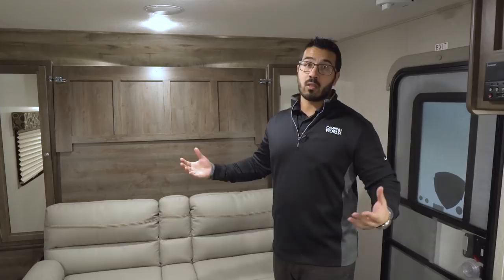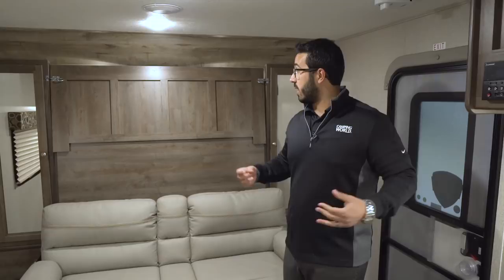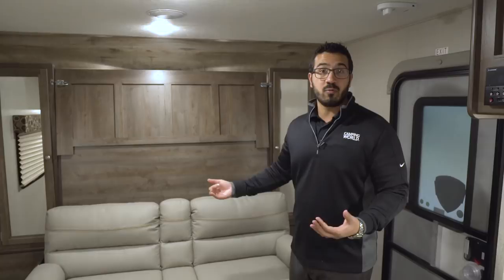I love Murphy beds — the only time you see them is in a smaller RV, and the reason is they give you additional seating space where you normally couldn't get it. Sure, you could have a bed here, but it would be a lot more cramped and you wouldn't have a sofa. This way you can sit, have more people in here, and it only takes a minute or two to set up and tear down, which is fairly quick.